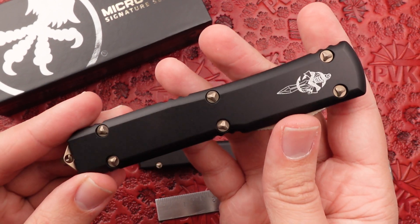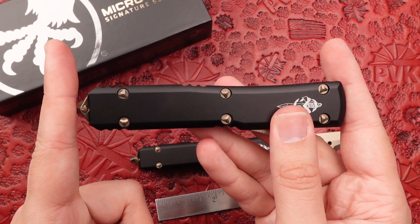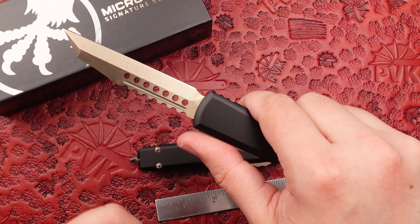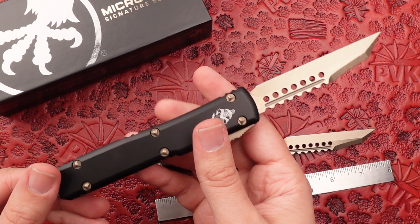The Ultratech has been a great beginning choice for a lot of people reaching into the automatic lineups. It features a full 5 inch handle along with a 3.45 inch blade. When fully open you're looking at an 8.35 inch design — nice and comfortable for everyone's needs for everyday carry.